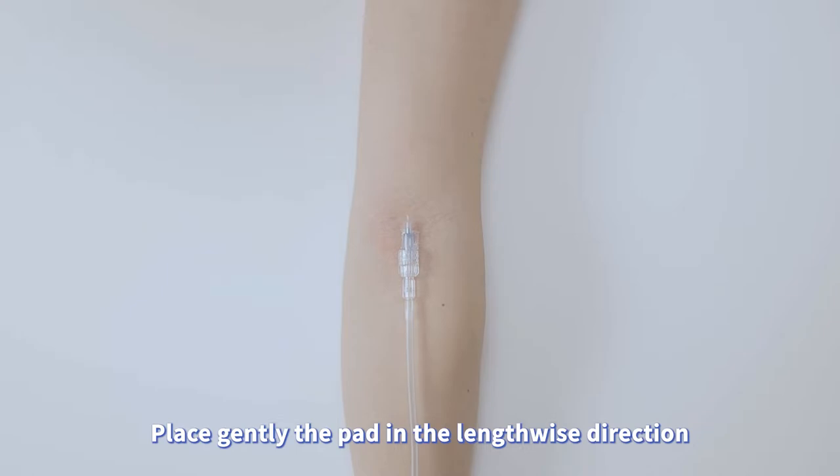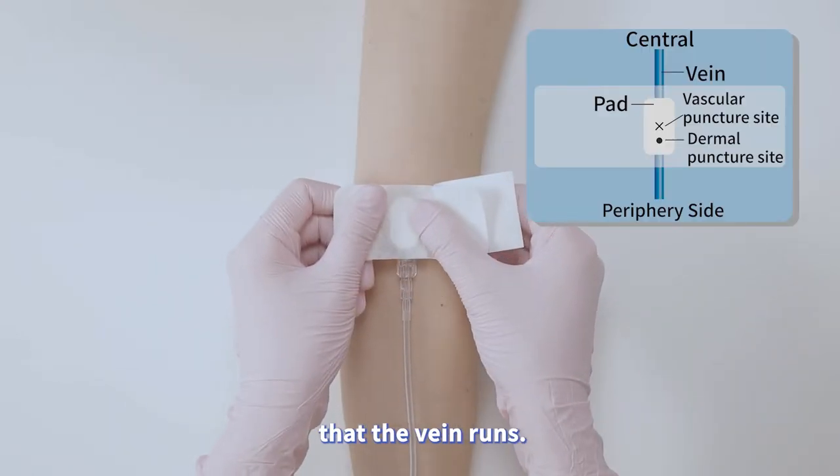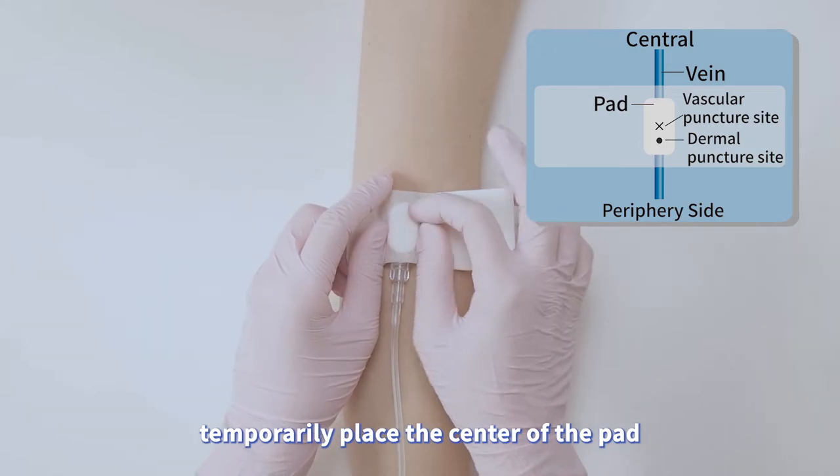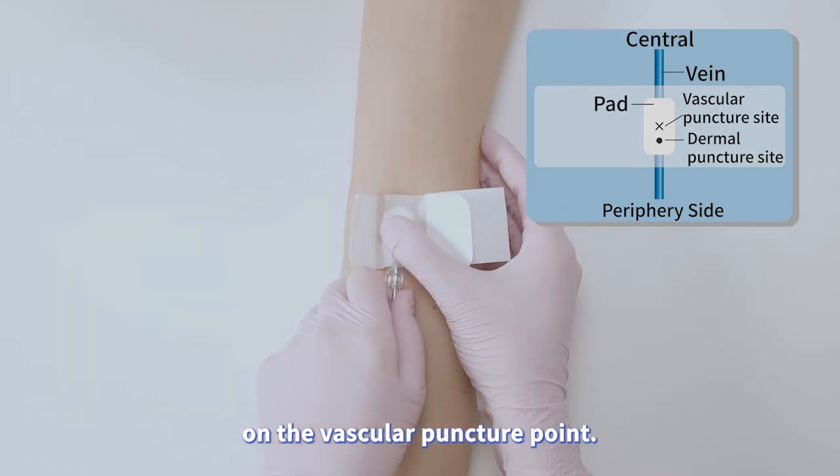Place gently the pad in the lengthwise direction that the vein runs, before removing the needle or catheter. Temporarily place the center of the pad on the vascular puncture point.